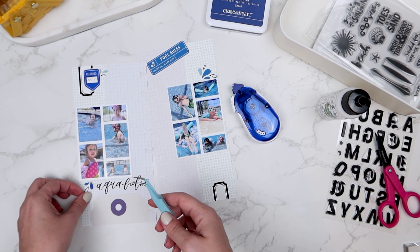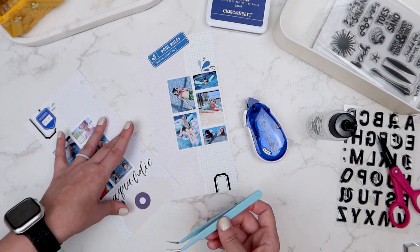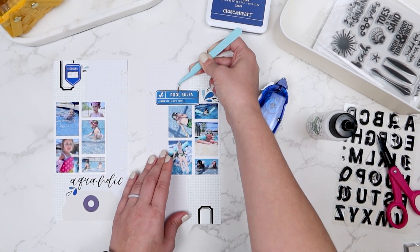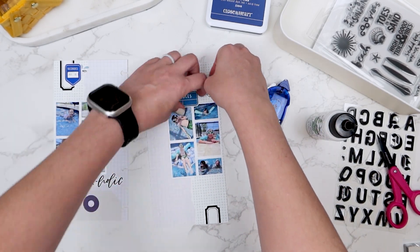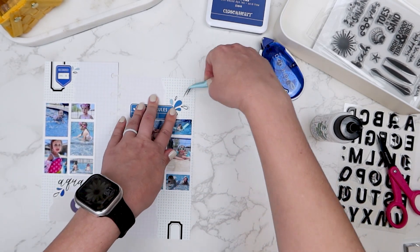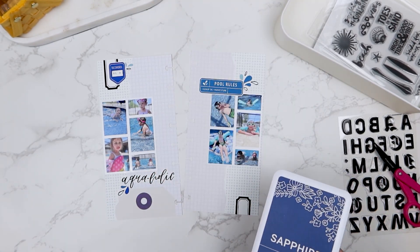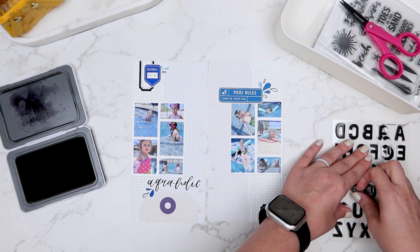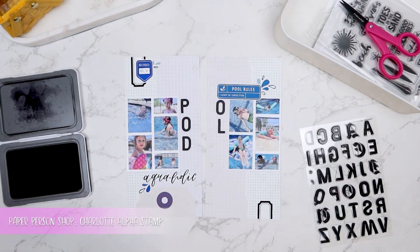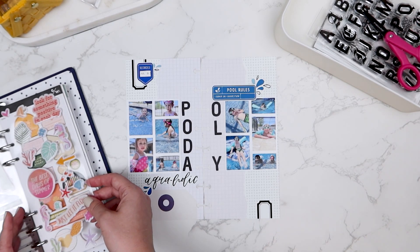Once I get everything adhered down, I will move on to stamping my title out. I'm going to stamp my title across both pages in the center of my photos and it will say 'pool day.' Once I get that stamped out, I'm going to pull out one of my embellishment binders and see if I can find something to embellish the center of that. Thinking back, I probably could have used the Allie Edwards summer stamp set that I've got up in the corner of my video — it's got like a star, a shell, and some stuff I could have used, but I just wasn't thinking about that when I was putting this together. So I do pull out my binder to see if I can find something beachy, summery, swimming themed, and I find a little blue puffy shell sticker.